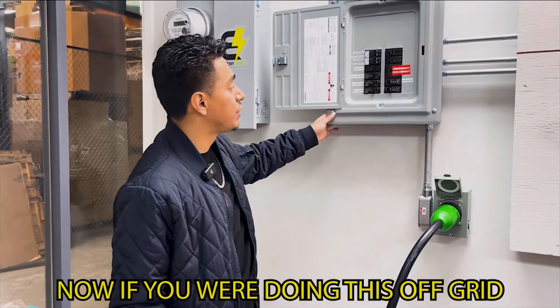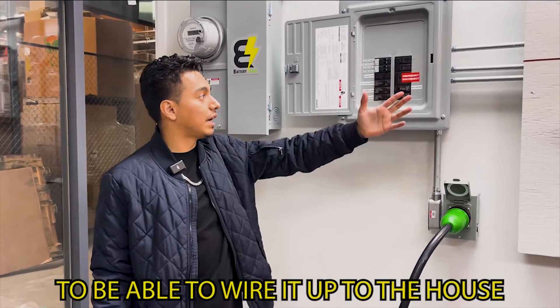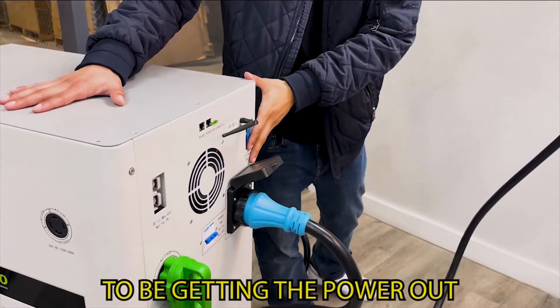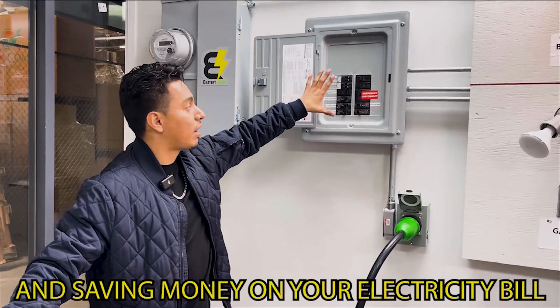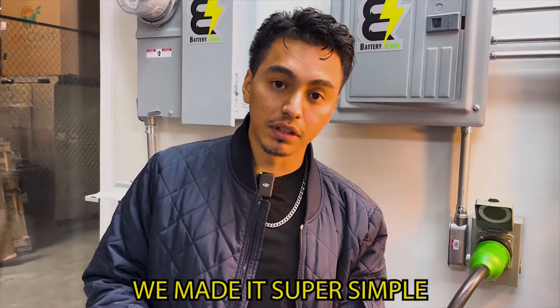This is how you're going to be able to control your power in your home. If you're going off-grid, you might need one of these sub panels to wire it up to the house and use the same type of cable to get power out. If you don't want to go the full sub panel route, this setup is best for daily use and saving money on your electricity bill.